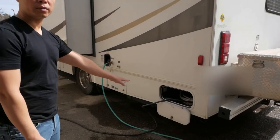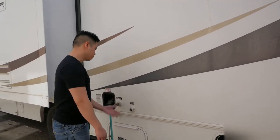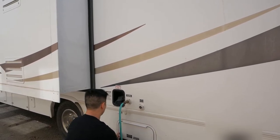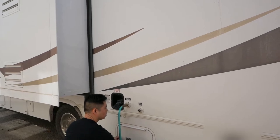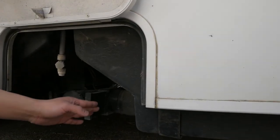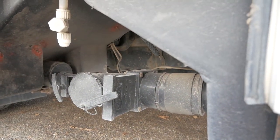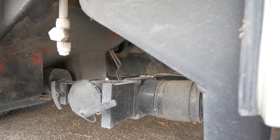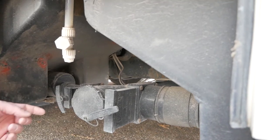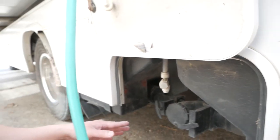On the side you'll find the compartment for electricity wires, the city water connection, and a sewer flush port. Down here are the sewer connections — the black tank valve (three-inch pipe) and the gray tank valve (one-and-a-half-inch pipe). When dumping, connect the hose, open the black tank first with the gray valve closed, then when done push the black tank valve in, pull the gray tank valve, and when finished push it in, then put away your hose. I have a dedicated dumping tutorial video linked below.